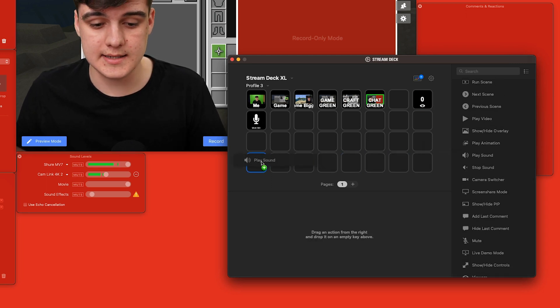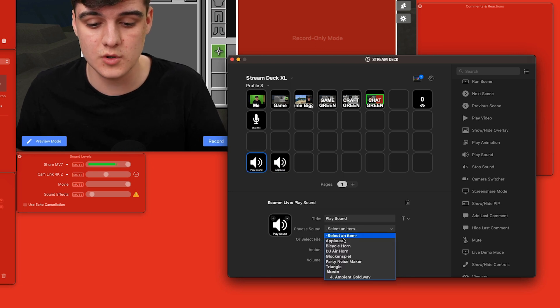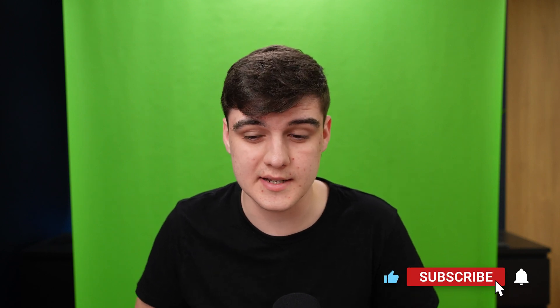I'm also going to add some sound effects. So long as they're not copyright, you can use whatever sound effects you want. I'm just going to quickly grab some of the Ecamm built-in ones, so then if something great happens I can give myself a round of applause. Some people do a great job at making their streams more interactive using different sound effects.